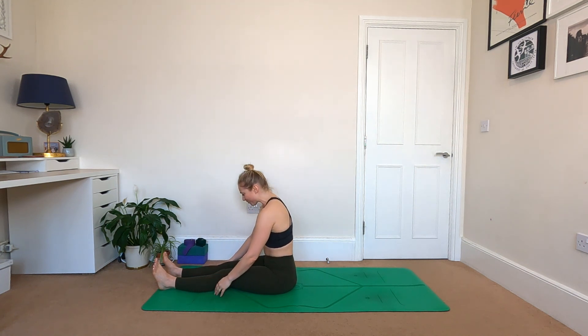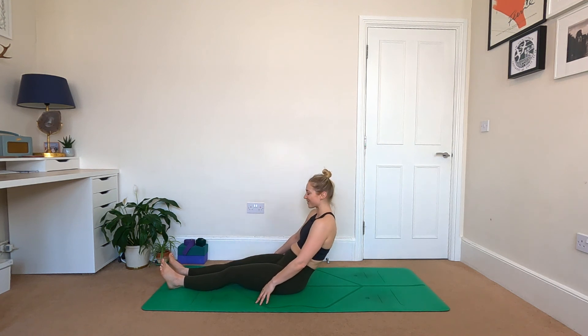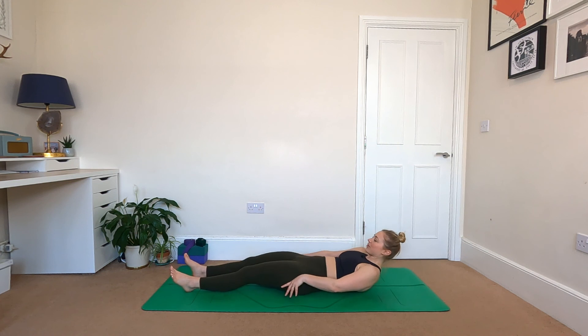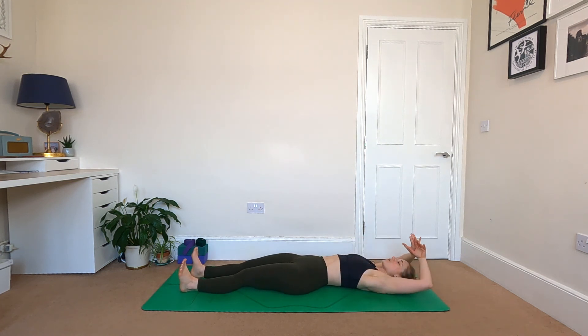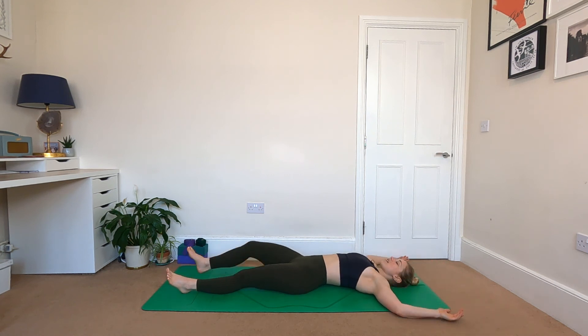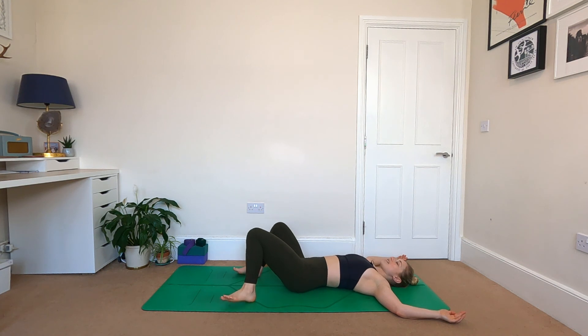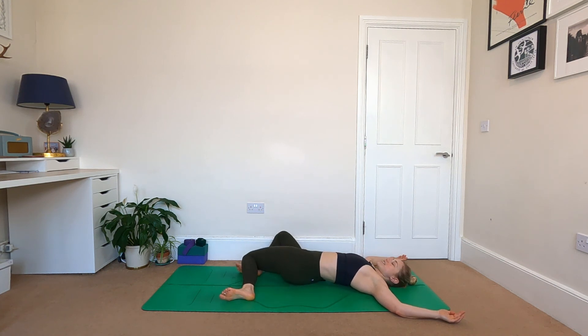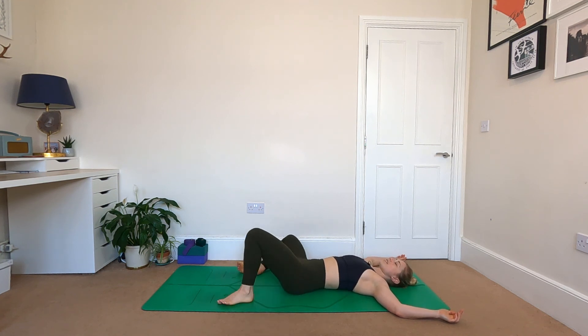Slowly easing your weight all the way back, scoop in the belly button, use your hands if you want to. Coming to lie all the way flat — take a nice big stretch, reach the arms overhead. Open the elbows out wide, a little bend into the arms, and just plant the soles of the feet like we did at the beginning. This time, let's just sway the knees side to side, adding in that little twist — getting rid of any final tension or tightness in the body.